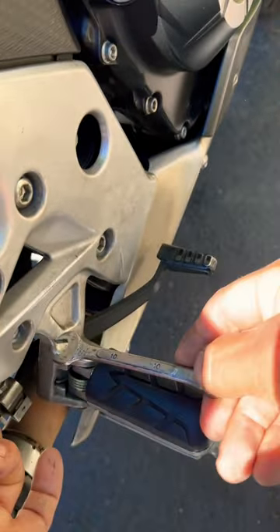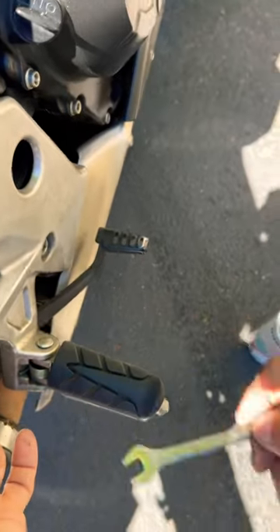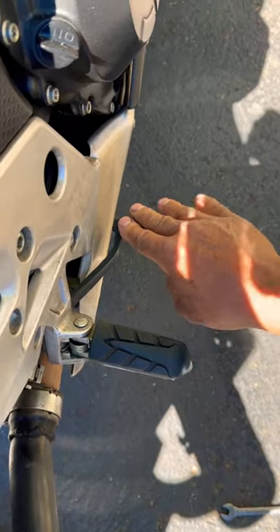In this case, I'm turning it where the stud lowers the foot pedal for the rider — they're not reaching as high with their foot, putting it in a more comfortable position. When you're done, lock this little nut down right here, and your brake pedal will be in a new position.